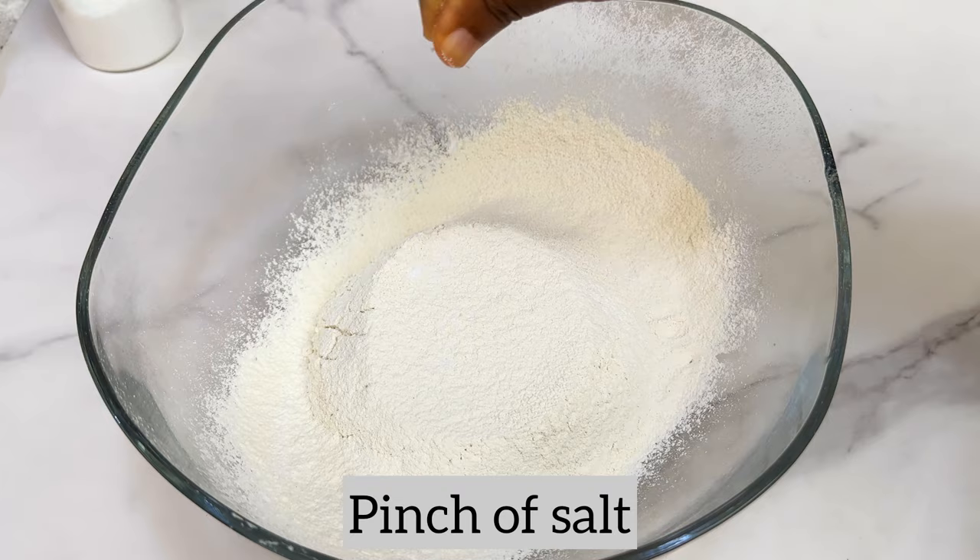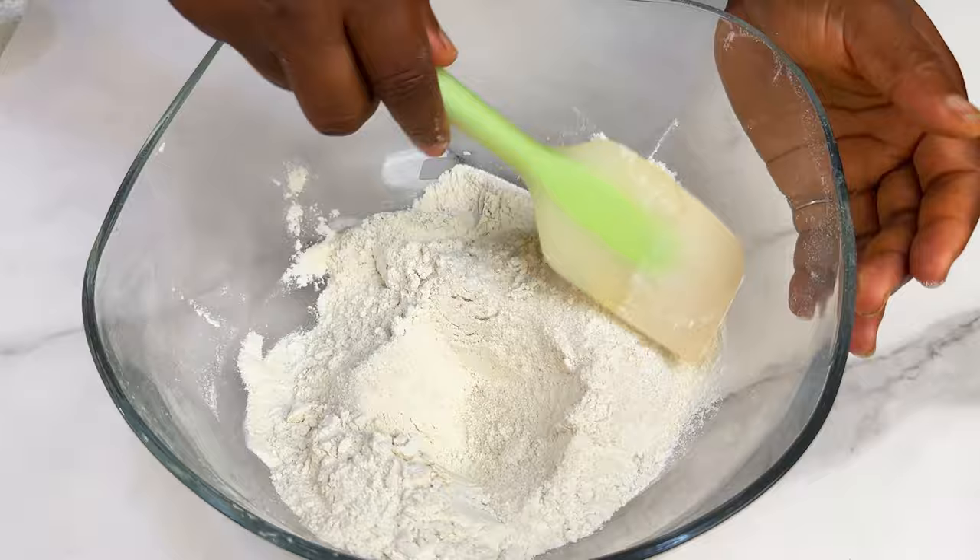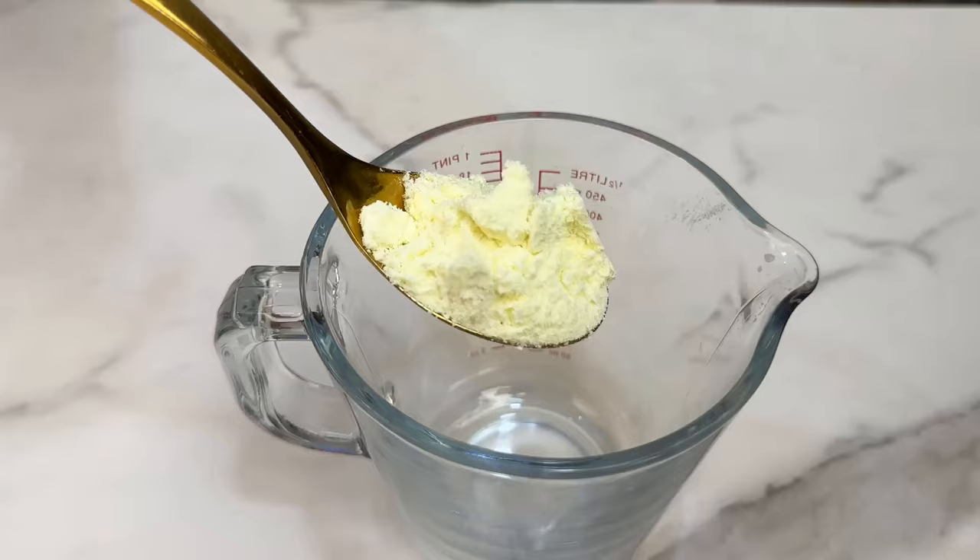Now you're going to add a pinch of salt and some sugar. Mix together — these are our dry ingredients. Just mix together, and now you're going to take out another cup or bowl.